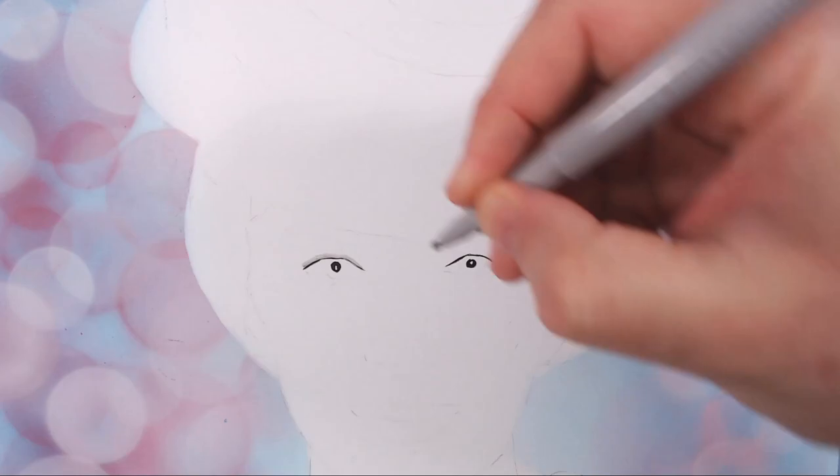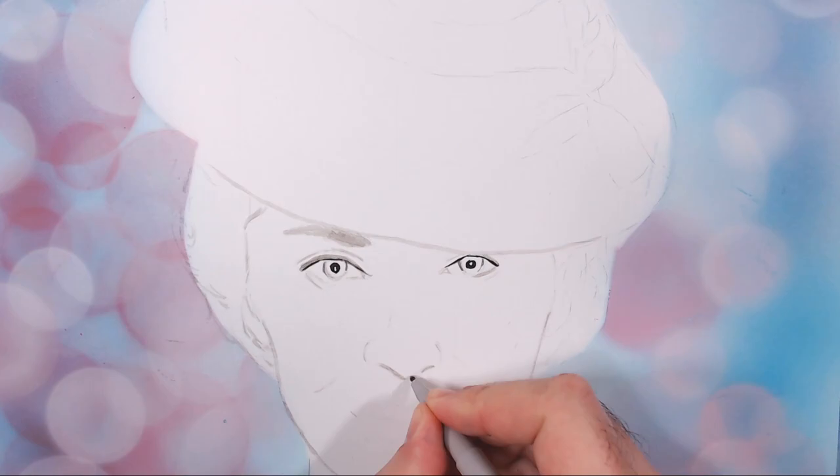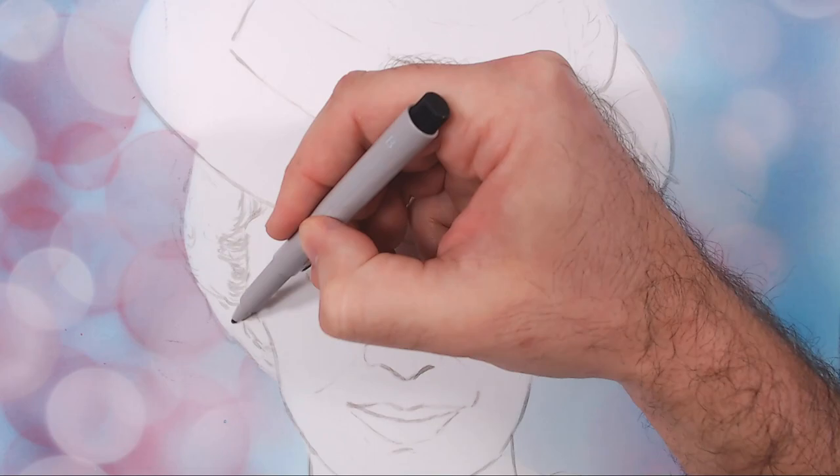Now I remove the stencil and begin working with pens and markers to start blocking in the first values. I'm doing this to try to save myself a little time as I start working with color pencils — just taking control and making sure I'm not overdoing my values.